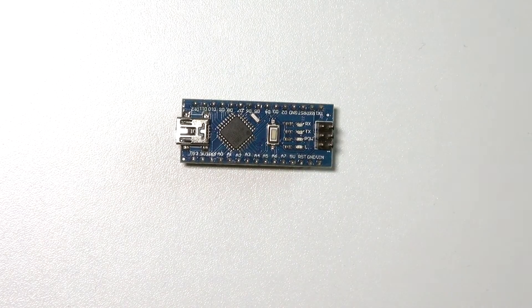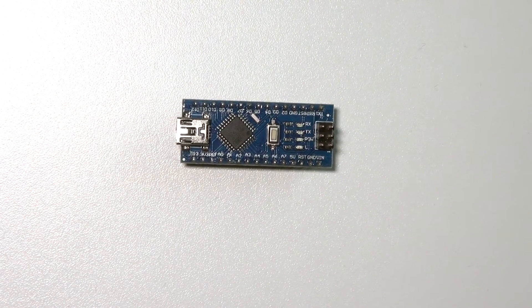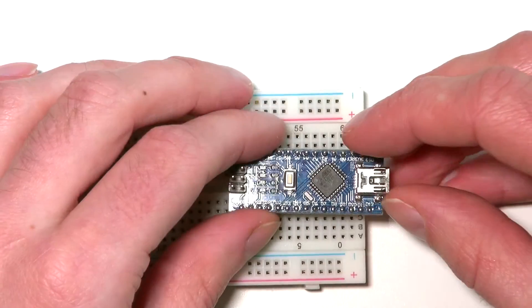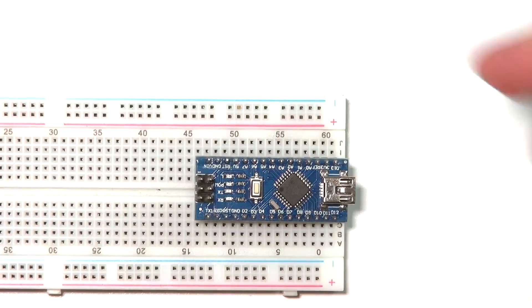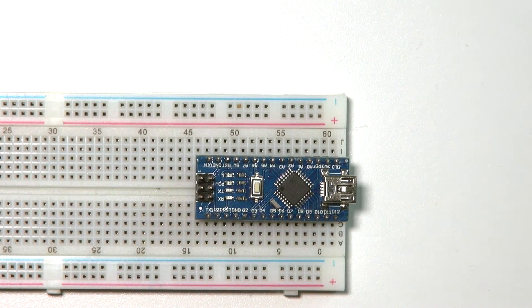A nice feature is that you can use the Arduino Nano as a mouse or keyboard, letting you create your own buttons to trigger actions on your computer. Its tiny form factor also allows you to plug it directly into your breadboard.